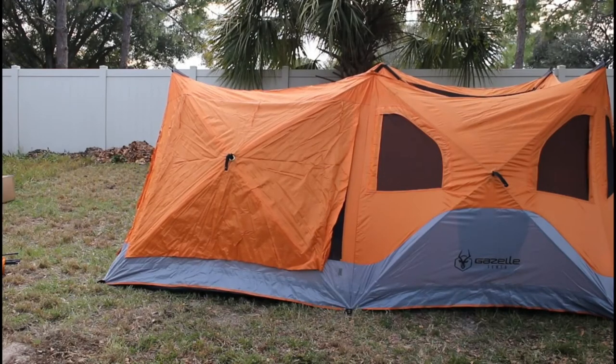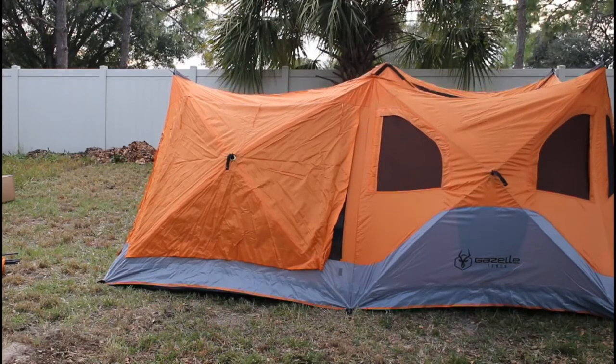This tent is almost up. It's marketed as taking 90 seconds to put up — I think that's a little on the fast side, but I really feel confident you could have this tent up with the rain fly on and staked down in five minutes after you do it a couple of times. No question.